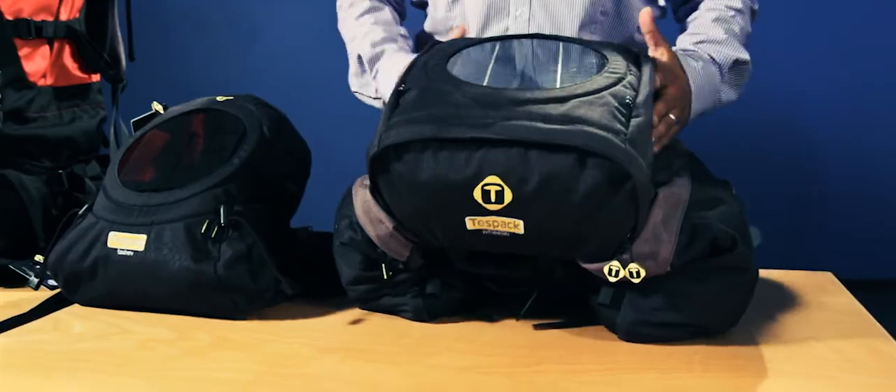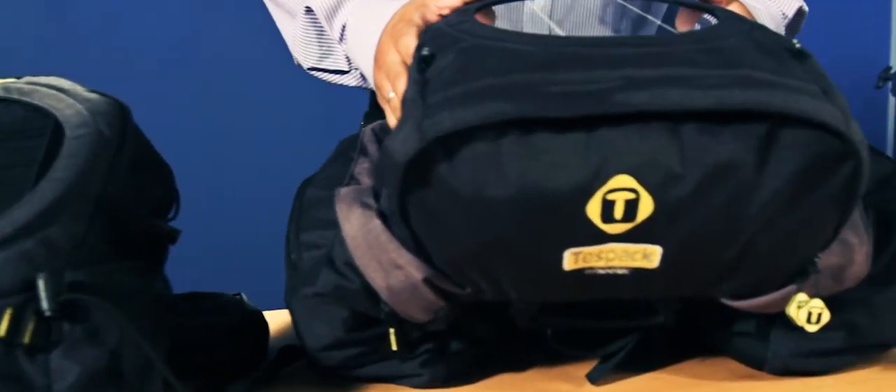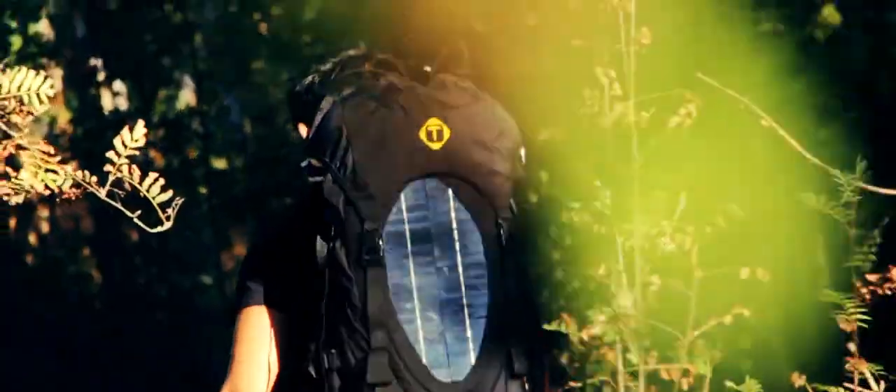And here is our recycling solar system saddlebag. This bag has a capacity of 40 liters that allows you to pack whatever you need to go for a long ride.